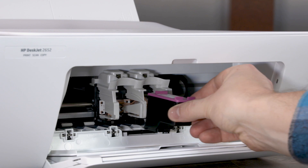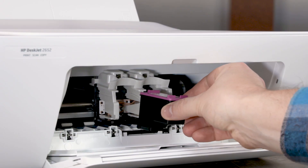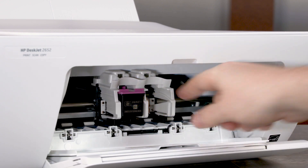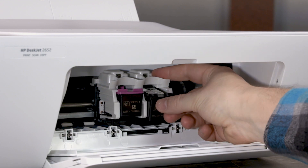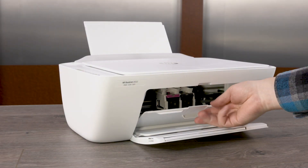Reinstall the cartridges, making sure to reinstall each cartridge in its correct slot — tri-color on the left and black on the right. Hold the cartridge by its sides and slide it into its slot at an upward angle until it snaps into place. Repeat this step to reinstall the other cartridge. Close the ink cartridge access door.